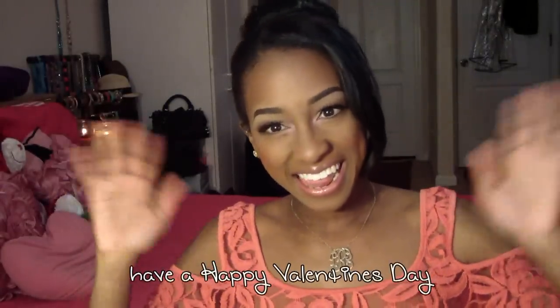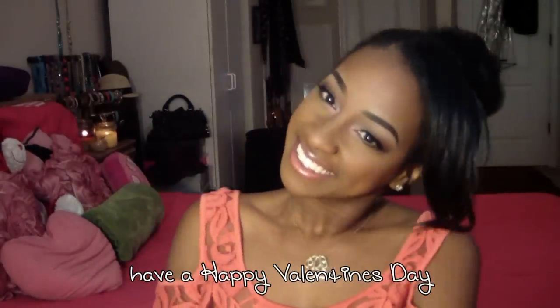And that, ladies and gentlemen, is the finished look. It's just really pretty, really simple, and cute — adorable for Valentine's Day. I hope you guys enjoyed this tutorial and try out this look for your V-Day. Thank you all so much for watching, and have a happy, wonderful, and blessed Valentine's Day!